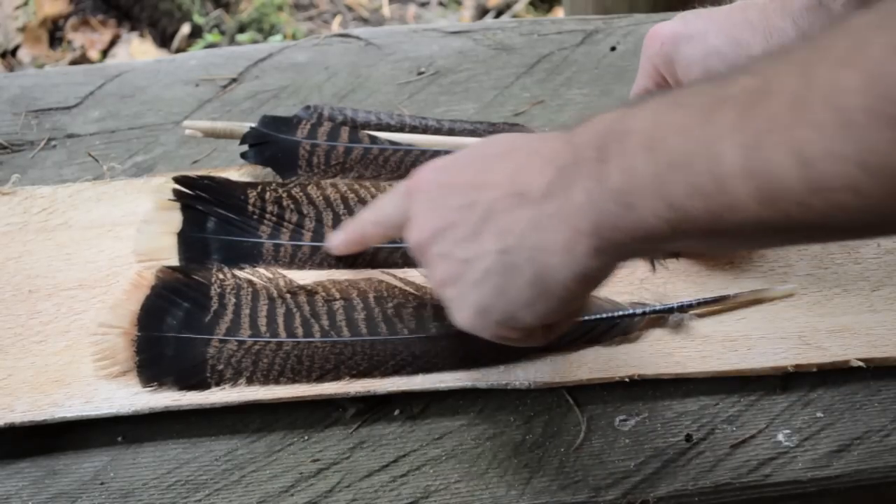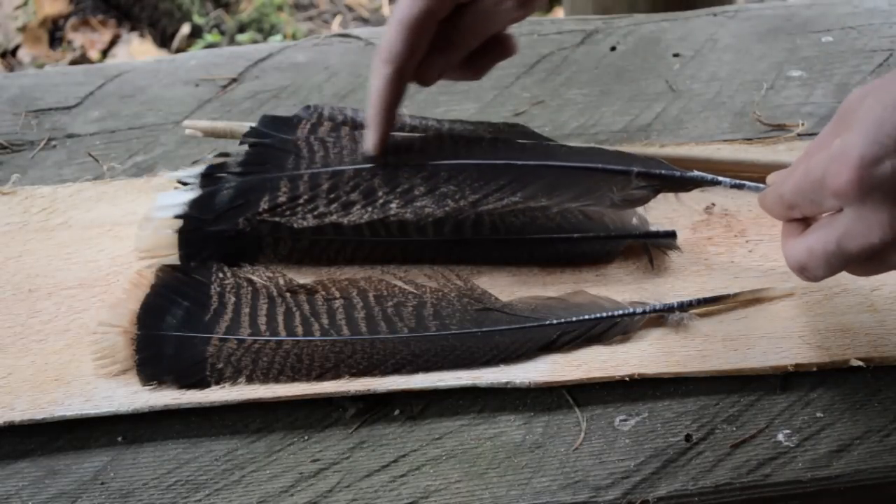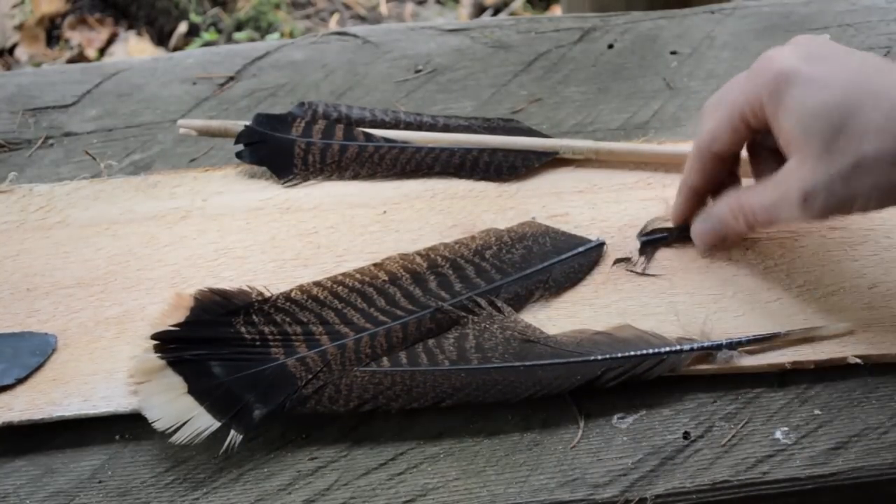Wild turkey feathers have a natural curve based on if they came from the right or left side. When making this style of arrow it's important to use two matching feathers from the same side with the same right or left hand curve.